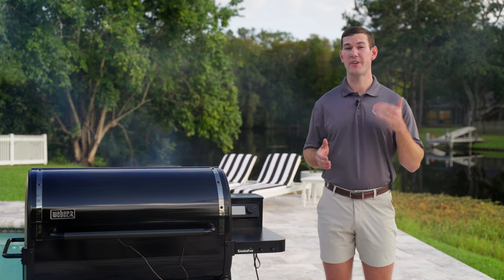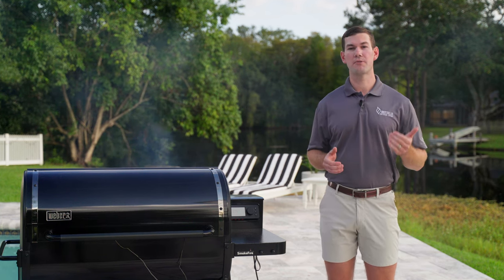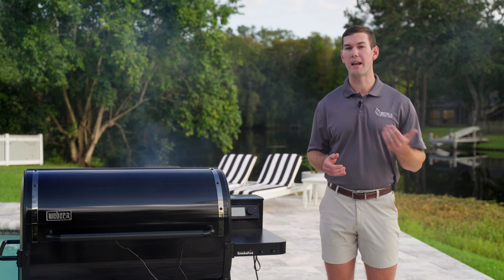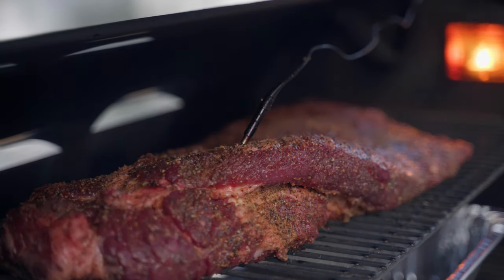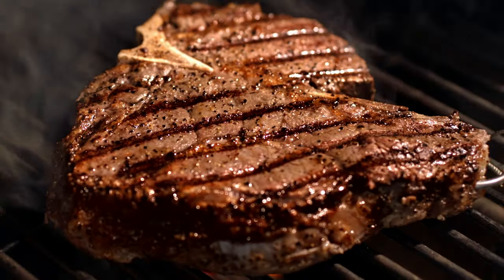Pellet grills are still a very new concept to a lot of people. Not all pellet grills can be called pellet grills — some are pellet smokers. What makes the SmokeFire a pellet grill is the fact you can cook between 200 and 600 degrees Fahrenheit. It's a do-it-all grill. You want to smoke a brisket? You can do that. You want to sear a steak? You can do that too.